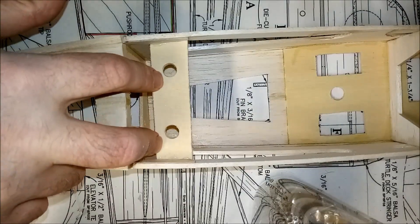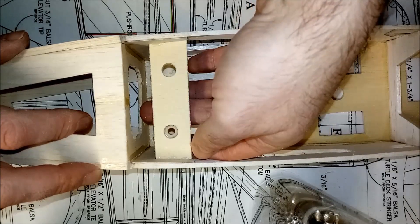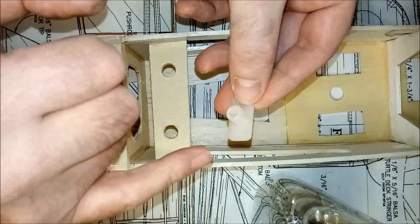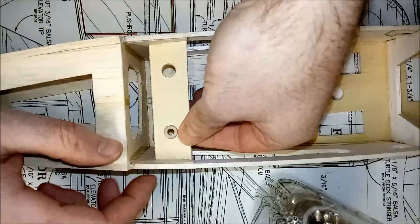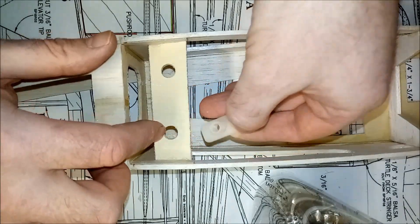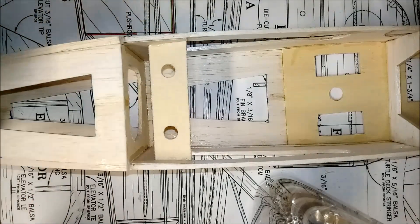Both holes are now drilled, so I can take my wing mounting nut and that will pass through nicely. All I have to do now is apply some quick-drying epoxy on these surfaces and just around the neck of it, then I'll pass it through. I'll do both of them, offer up the wing, and then slowly and carefully screw the wing down onto the nuts and gently tighten. Then I'll do a last check to make sure that everything's straight and aligned, and I'll wait for it to cure off.